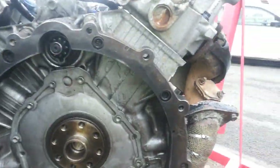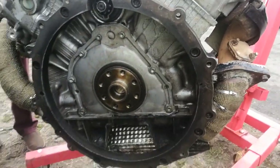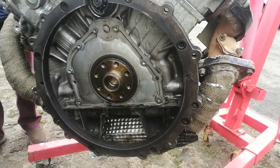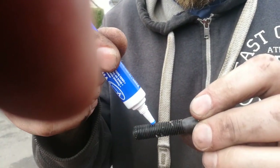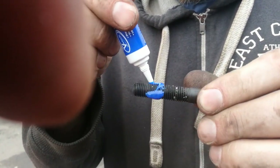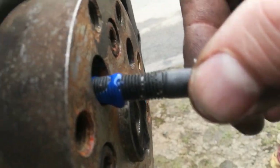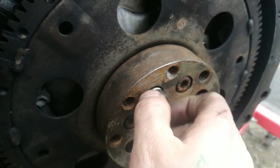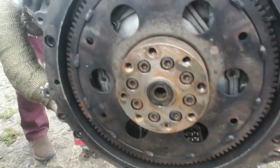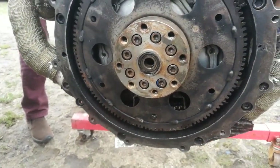That's the adapter plate all bolted up now. Doing the flex plate now — the hub adapter around the flywheel. Bit of thread lock on there. That's the adapter hub on there, and obviously it's got the pilot bearing in the middle of there, rather than in the engine itself.